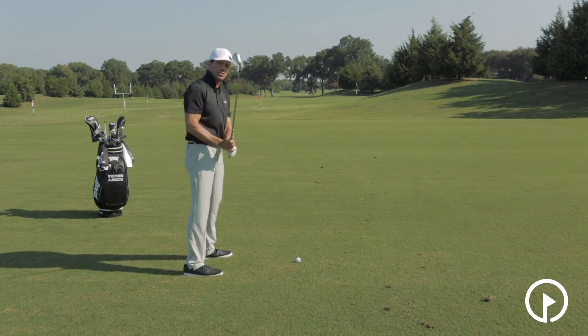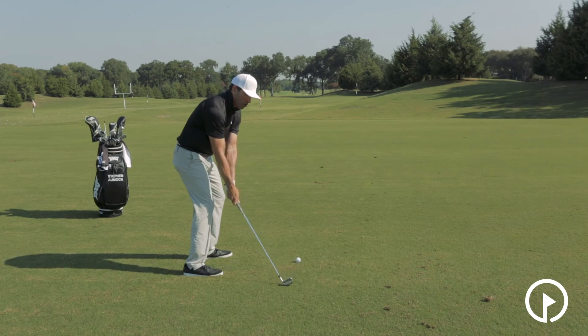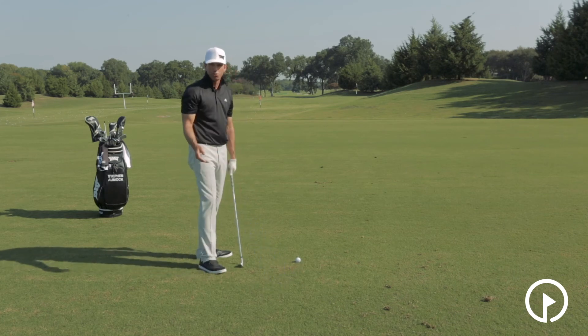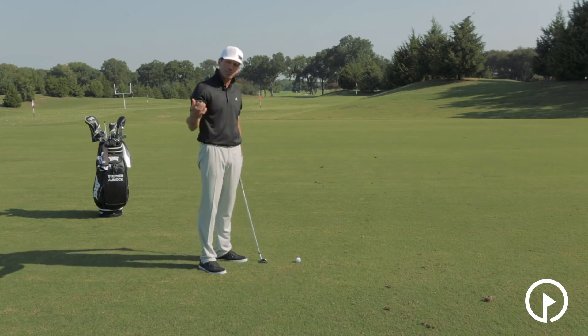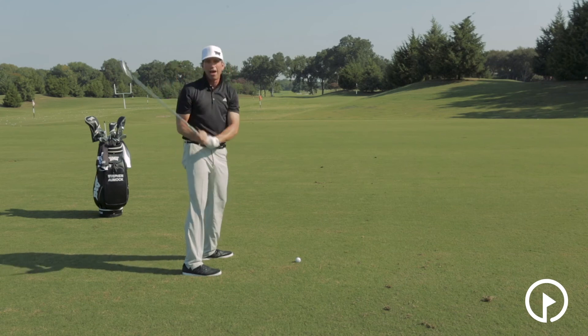I don't want you to pick the club straight up, but I sure don't want you to drag it back low and slow for the first two feet of your swing. Allow that club to progress away from the ground, and by doing so you can see that the club is going to have a nice rounded shape to the path.